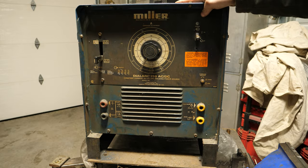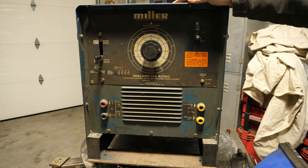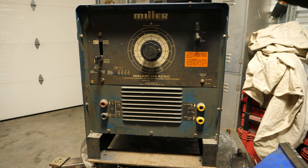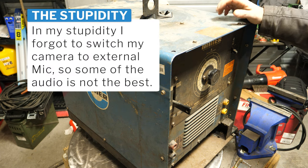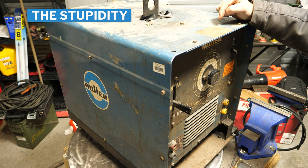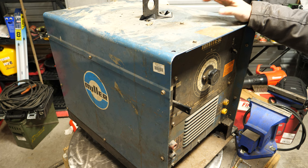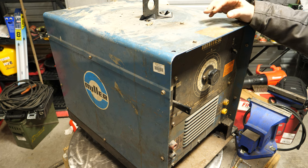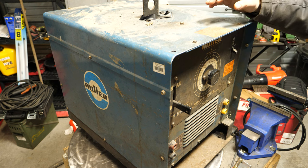What is up YouTubers! On today's episode of 'Stuff I Shouldn't Be Buying,' a Miller Dial-Arc 250 AC/DC machine — old school. That's what we're gonna talk about today. I'm a sucker for old welding machines. I've owned a number of big machines like this. I've never actually owned the Dial-Arc 250, but I have owned numerous Lincoln Ideal-Arc 250s. I managed to come up with this for sub-$300 American.